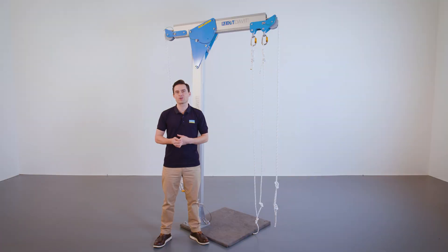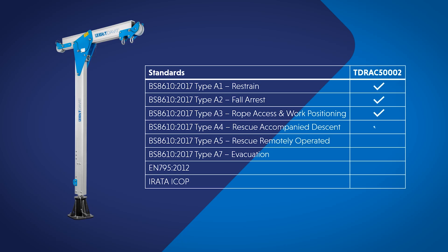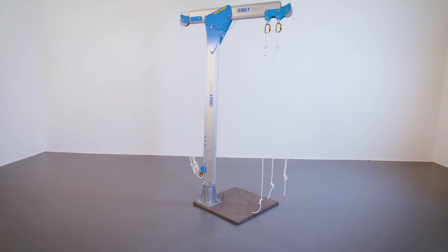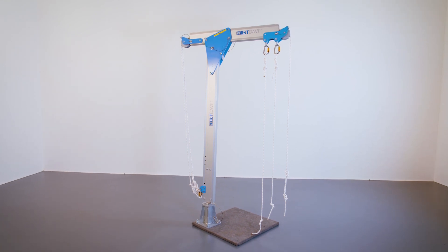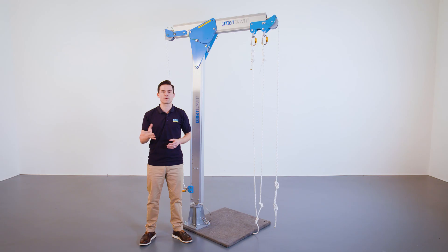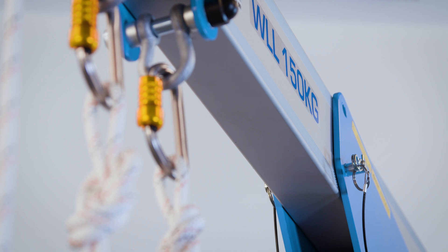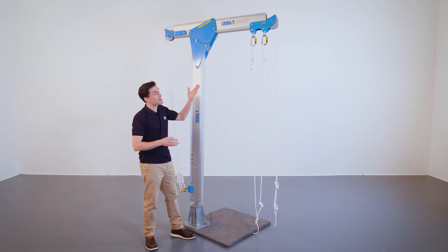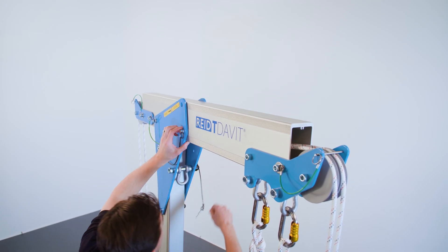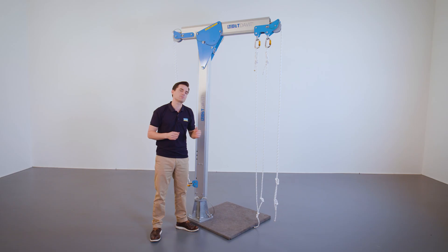Now let's look at the features of the different product variants, starting with the 1m radius davit. This product is tested to and conforms with the requirements of BS 8610. Our 1m radius davit offers a maximum system rating of 230kg and a maximum rated mass per user of 115kg when the davit is used by two people in a rescue-accompanied descent. If the davit is rigged for rescue, the maximum rated mass is 150kg. The column height is fixed, but the height of the beam can be adjusted by removing the pin from position A in the cheek plates, lifting the beam and securing the pin in position B. This reduces the radius by approximately 75mm.